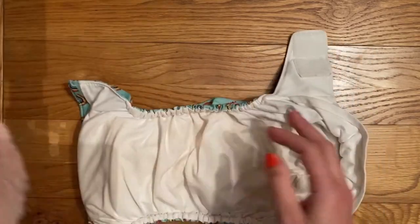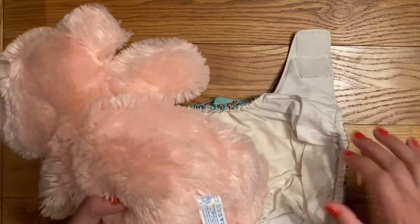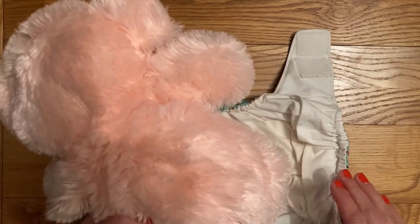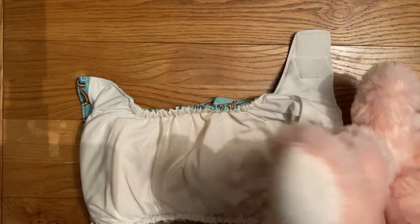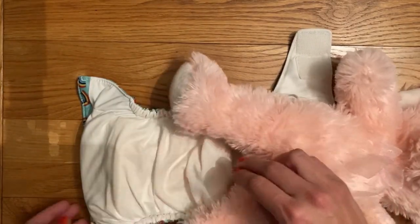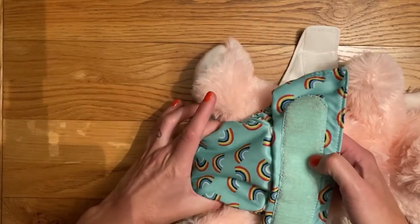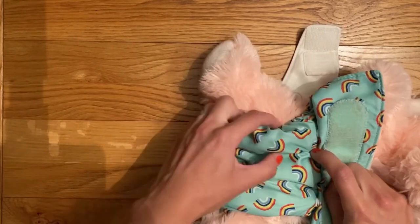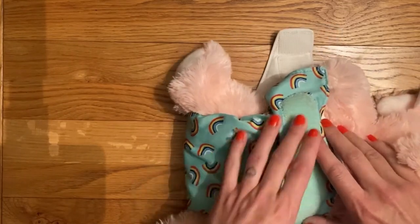To start off with, we fit cloth nappies a little bit lower than a disposable nappy, which can come quite high at the back. A cloth nappy sits quite low, sort of just above the bottom. So lie Pinky down and have the nappy just above her bottom. As you feed the nappy up between the legs, you just want to pinch it between the legs as you bring it up. This helps get the elastic right into the knicker line, which gives you a really good snug fit.